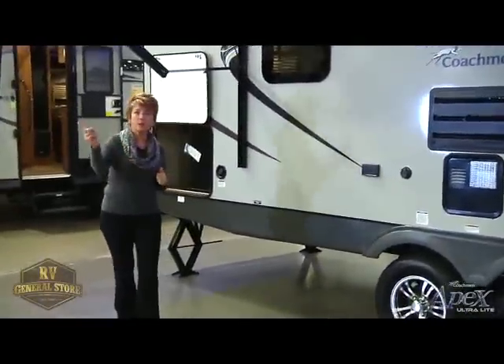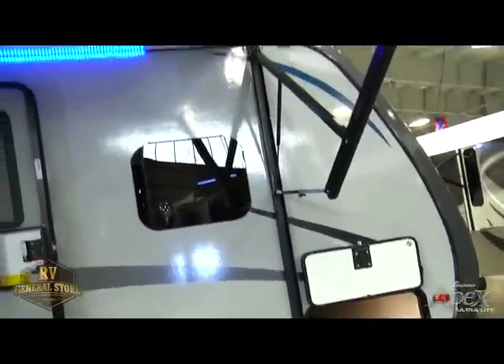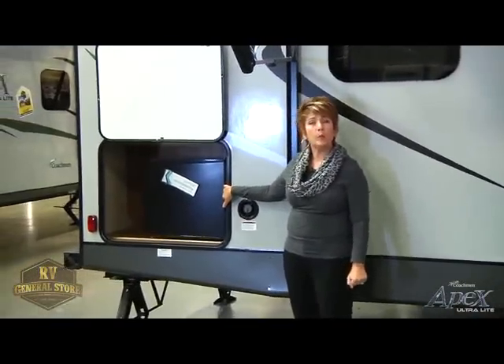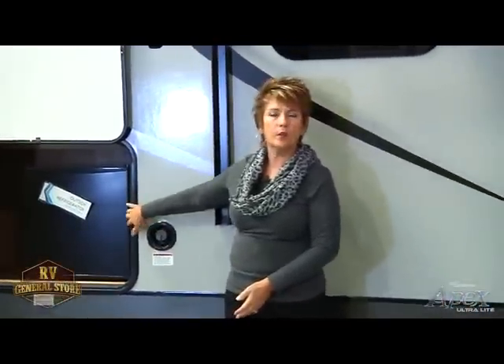Moving down to the end of the coach, you'll notice we have a full-length power awning. All of our Apex products have a power awning, which makes it very easy to use whenever you need to. You'll notice the blue lights underneath as well — that's just for looks, but it gives you nice curb appeal at your campsite. The last exterior feature I'd like to talk about is our outside kitchens. A lot of our floor plans will have an outside kitchen with varying features — maybe a refrigerator, maybe a stove, maybe an outside sink. This particular unit has the outside refrigerator to give you extra space for beverages. Now I'd like to take you inside and show you some of our key features in our Apex.